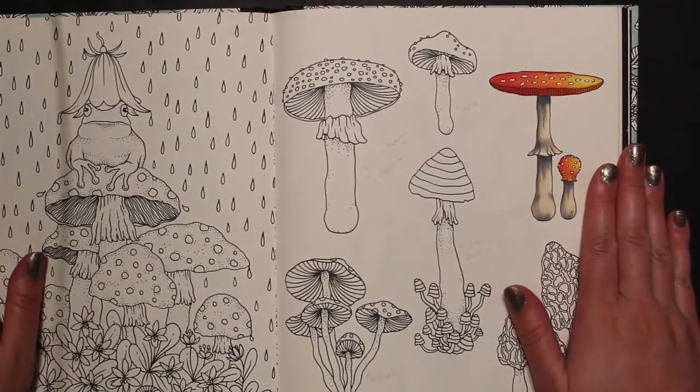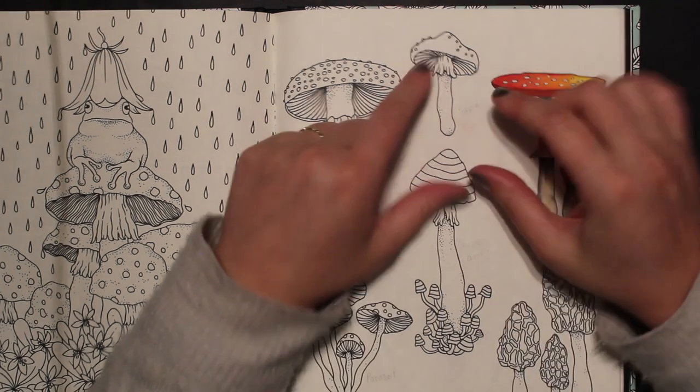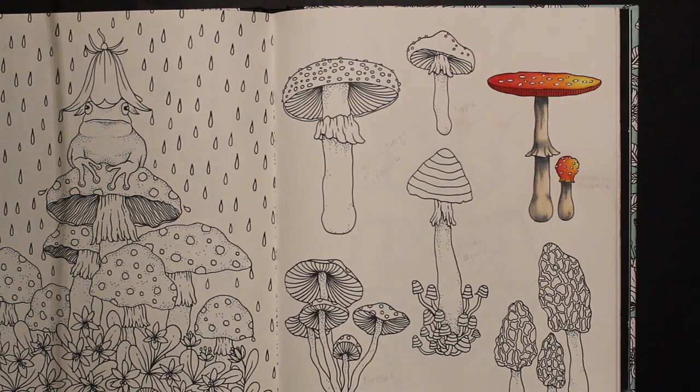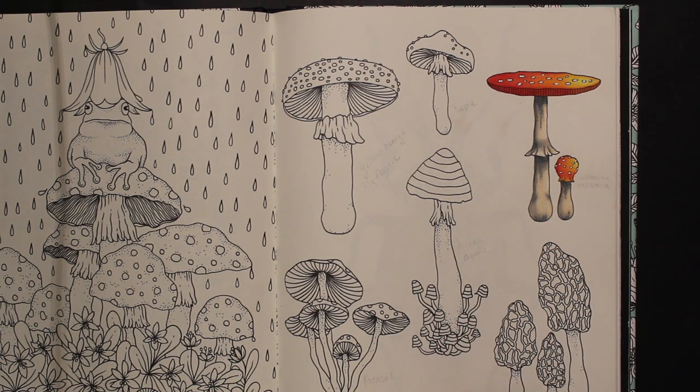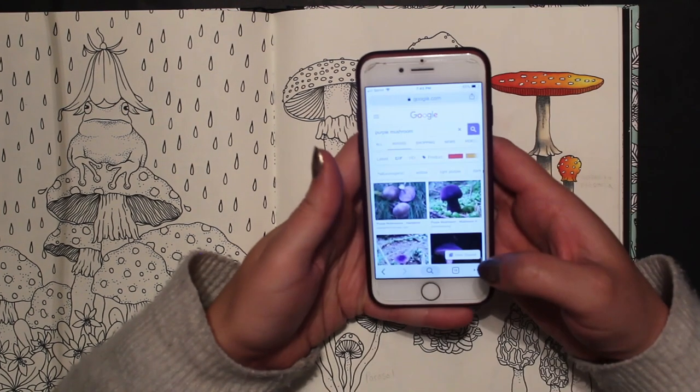There it is! We did this one already — that will be the first video; if you haven't seen it you can go back and watch it. Today we're just going to do this little guy right here, and I thought it would be fun to make him purple. While purple might be an odd choice, it is a great one for some of the color palettes I like to use. While I was looking up mushrooms, I found one called cortinarius violaceus — and it is a purple mushroom.